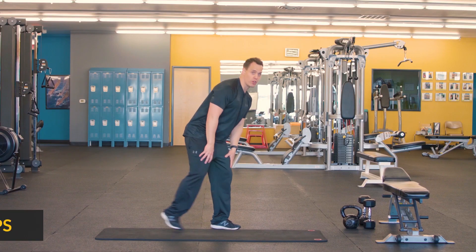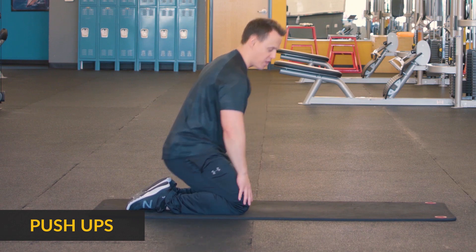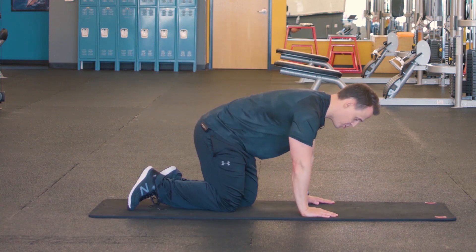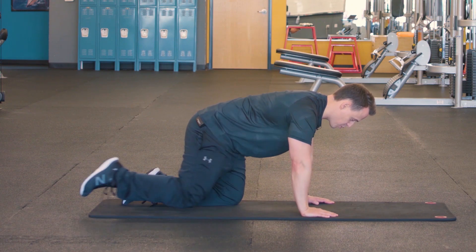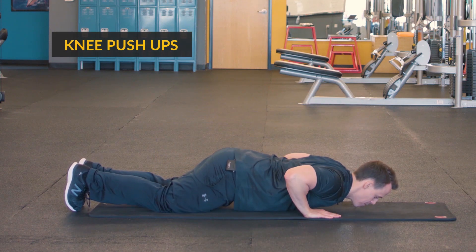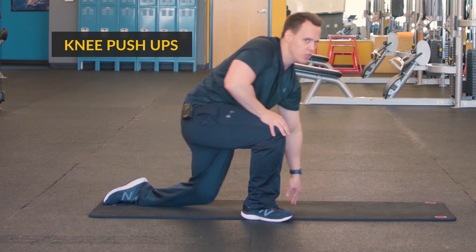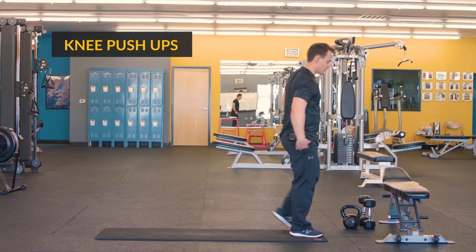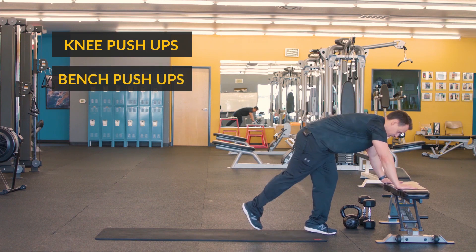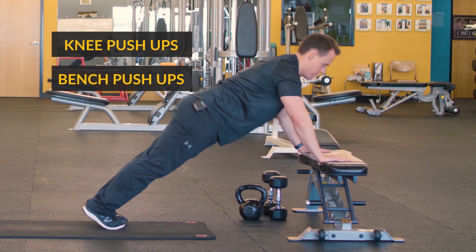Next one we're gonna do is push-ups. You're gonna rest about 20 seconds after finishing the Arnold presses. There are a couple of different ones you can do. One you can do is from your knees — just drop down and then back up, working that chest, shoulders, and triceps. Or you can do a bench push-up. Come over to your bench, keep your back flat, lowering down with control and back up.